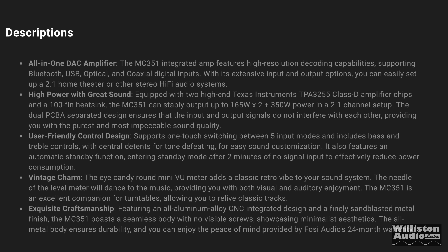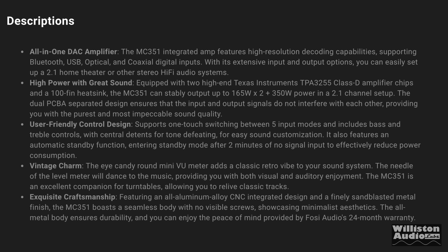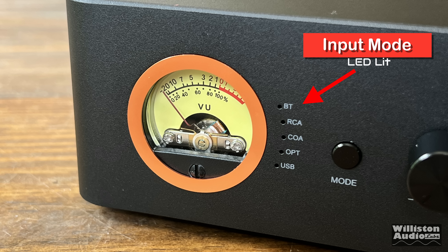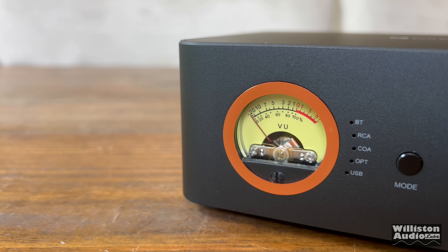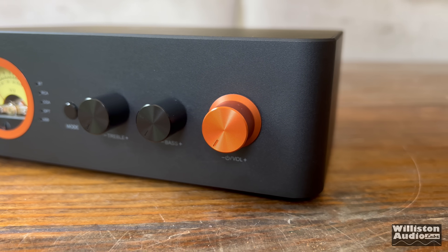It has a built-in DAC, high power with great sound, user-friendly control design, vintage charm, and exquisite craftsmanship. On the front of the MC351 is the VU meter — it appears to be for the front channels only. To the right of that is the input mode, which is an LED that lights up beside whichever input you've selected. The mode button allows you to select between Bluetooth, RCA, coaxial, optical, or USB inputs. Moving to the right, we have the bass and treble controls via potentiometers. On the far right, we have the volume control as well as the power control — it is a click-on, not press-in volume like some of the Fosi amps. There are some additional controls it doesn't have, which I'll talk about later.